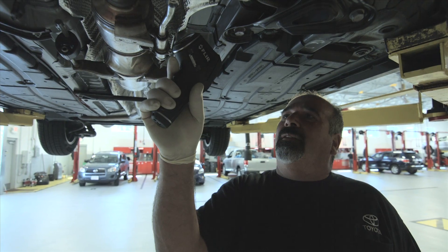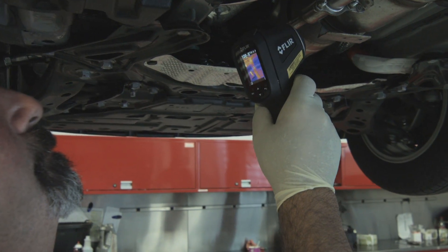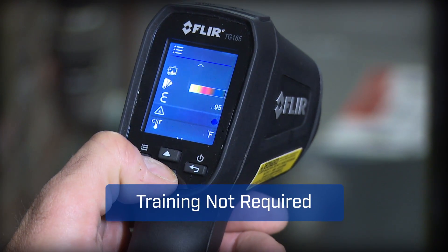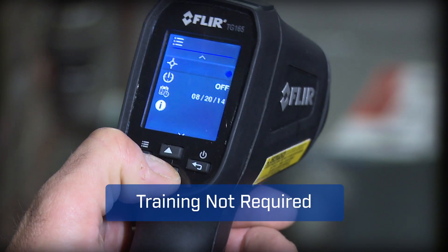With a tool this easy you'll get more done and trust you didn't miss anything critical. The TG165's intuitive buttons and icons keep it simple too. No need for special training.